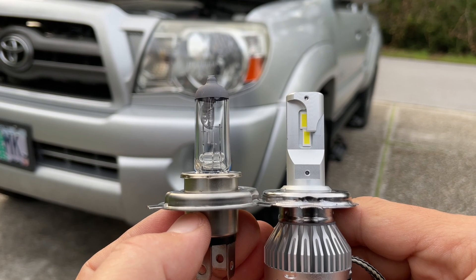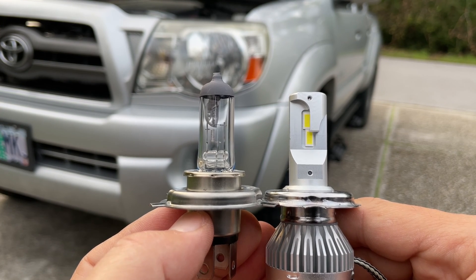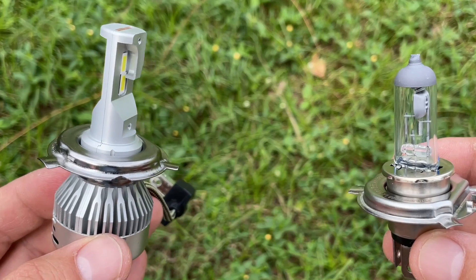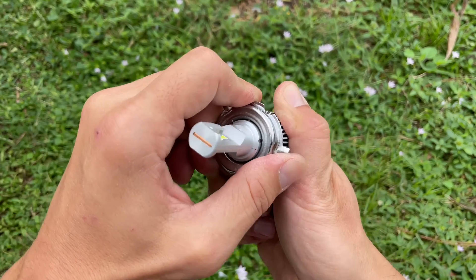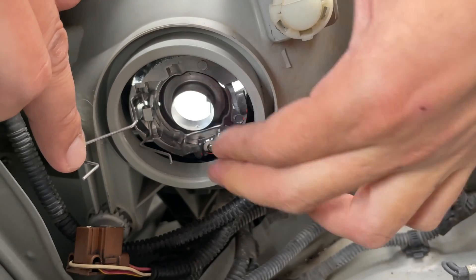When comparing the two bulbs, notice how the light source is on the same level — that is very important for the proper light pattern. LED bulbs should have a shape closely resembling the original halogen ones. Installing Lasfit LED bulbs is slightly different since the housing is much larger and you can't close the retaining spring. First twist and detach the base plate, then install it into the headlight and secure it with the spring clamp.